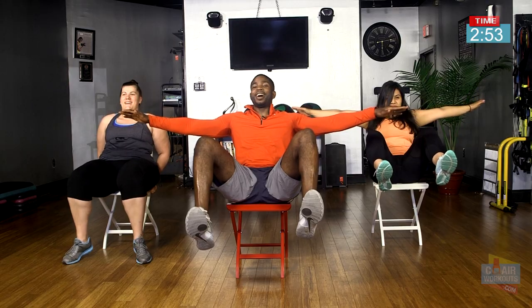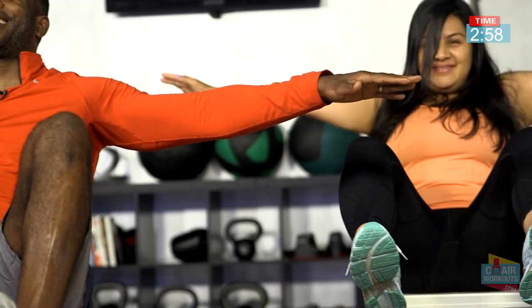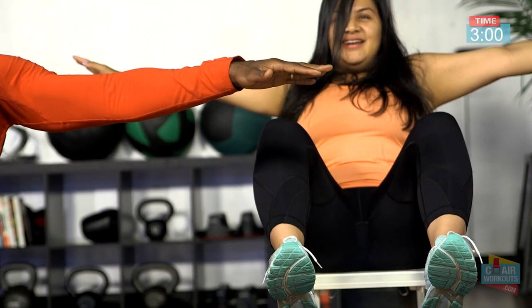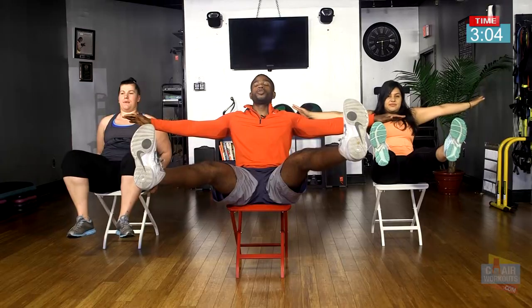It's not over. Breathe, Judith. Last one — extend out and hold it for five, four, three, two, and one — bring it down and relax.